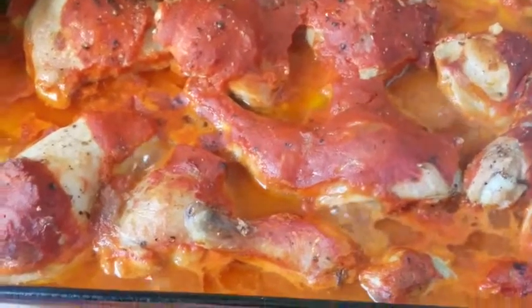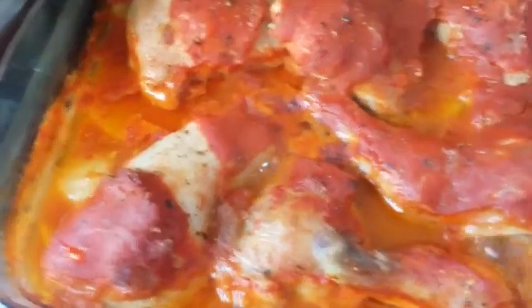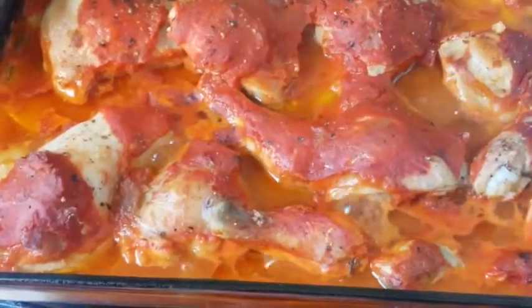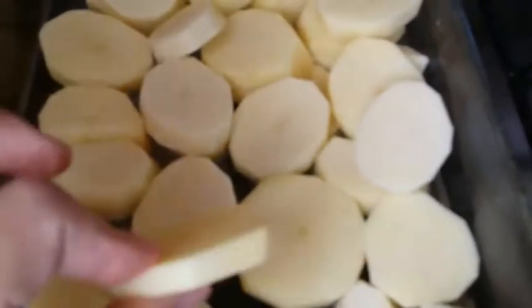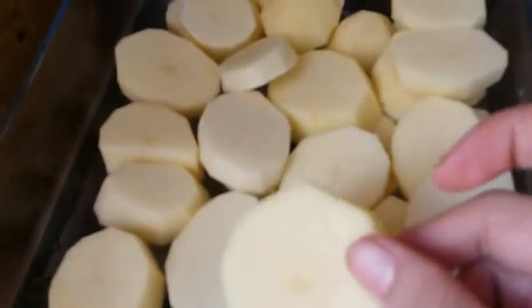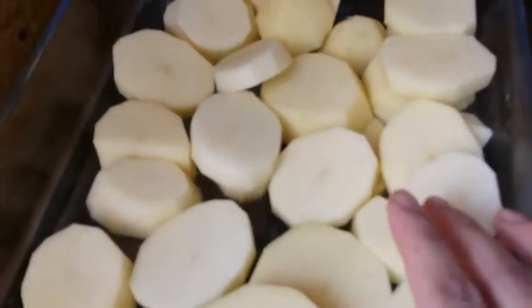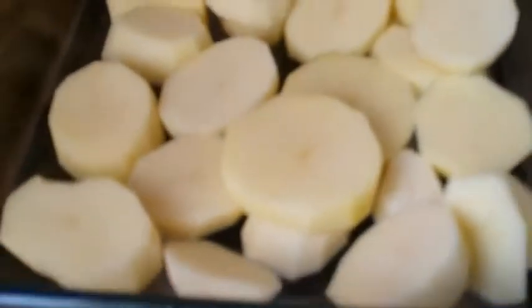I just got it out of the oven and it's still hot — so yummy! This is my cooking recipe for potatoes. Potatoes are famous as fries, but this time I'll make them as a casserole in the oven.